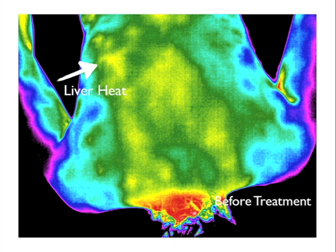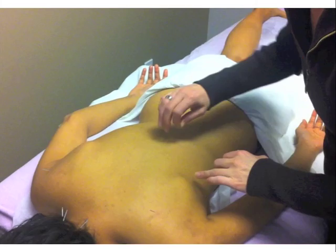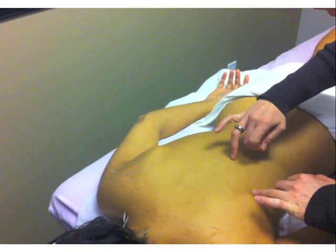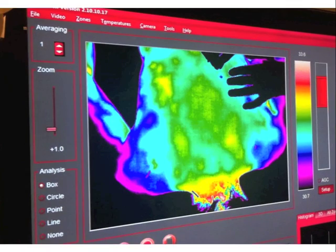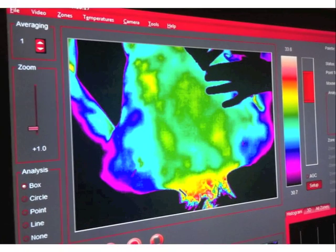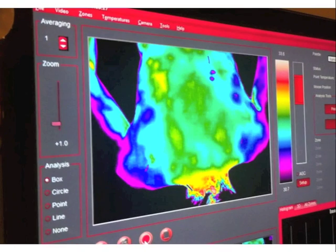We will demonstrate how an acupuncturist would use thermography as a tool in locating where to needle and treat a patient. This acupuncturist is locating the exact point while watching the monitor on the wall. She is looking for the areas in the bladder meridian that she would like to needle, and she knows where to precisely place the needle where she wants it.